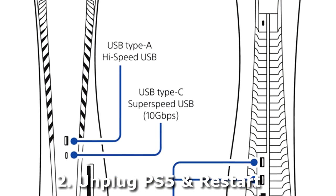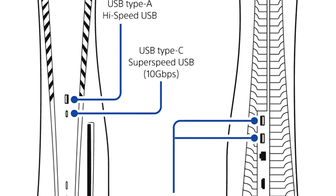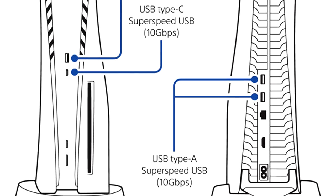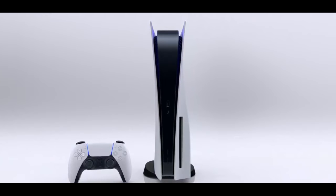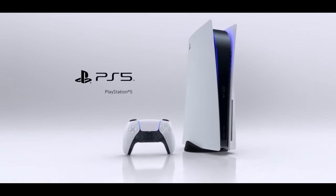If the problem persists, unplug all cables, turn off the system, unplug the power cord from the PlayStation 5, let it rest for about 10 minutes, then plug it back in and retry connecting your cable. If that doesn't fix it, go ahead and buy a new cable. The USB cable that came in the box might be faulty — it doesn't mean it has to work all the time.